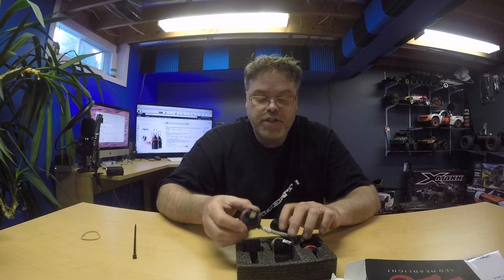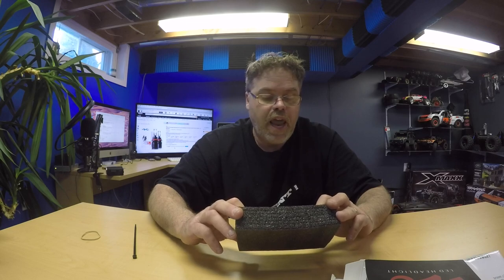Thanks a lot for sending them to me, Nano — I appreciate it. They're on Amazon, so you can get yourself a pair right off Amazon.